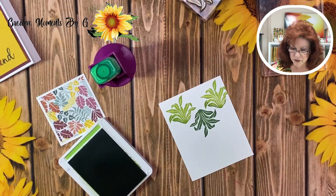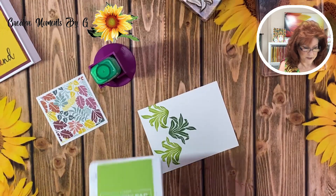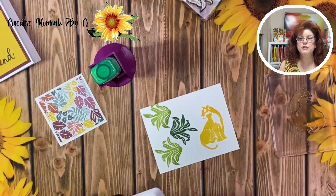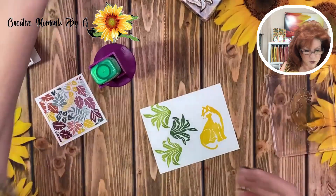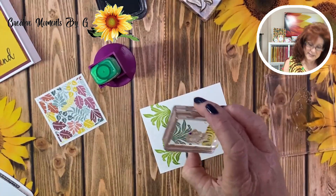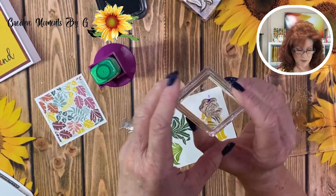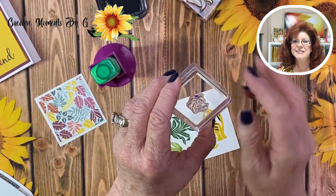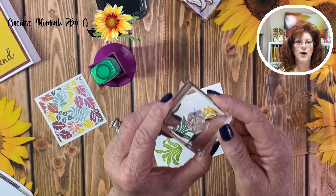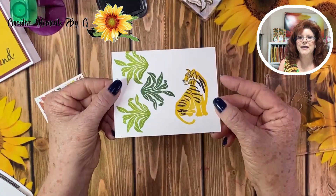Now we are going to stamp our tiger in crushed curry, and then we're going to bring in his stripes using our Memento. Then we're going to bring in his face. On his face, what I did is put just a little mark right at the top because it's kind of hard to tell where his face starts. So just put a little marker right there and that way you'll always know which is the top part of this particular stamp. And it works every time.